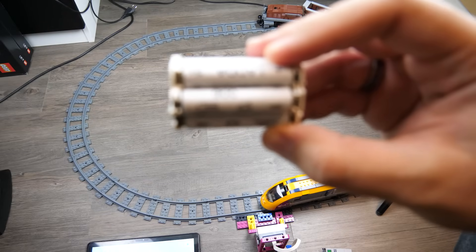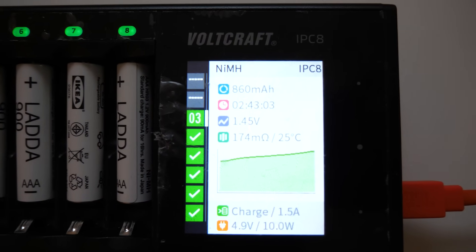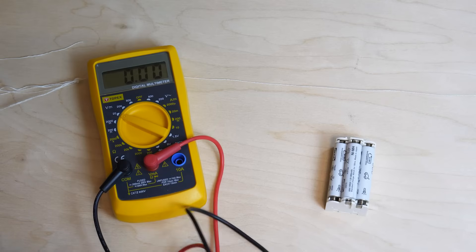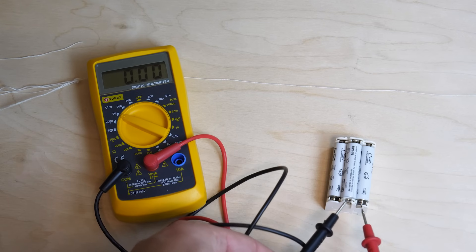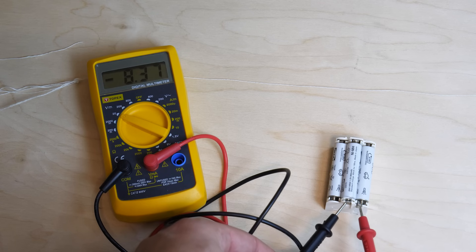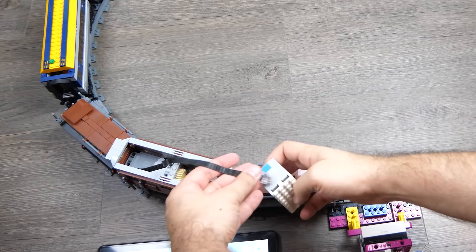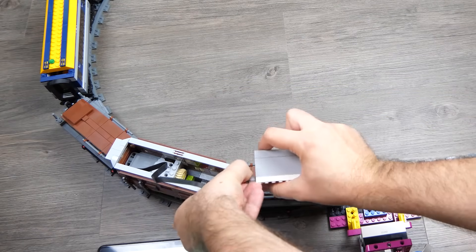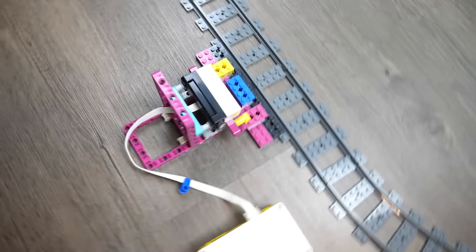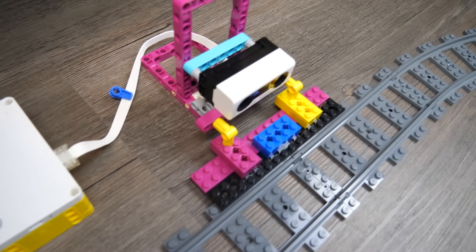Now let's charge everything again and do a test with the Crocodile locomotive. Here you can see why the rechargeable batteries had surprisingly good performance when fully charged — despite the 1.2V label, the batteries are around 1.4V at 100%, making the full pack 8.4V. The Crocodile locomotive is driven by the Technic large motor and I attach the city train to it. I created a simple tool using the Spy Prime Ultrasound sensor to measure the time it takes for the train to go around the track.